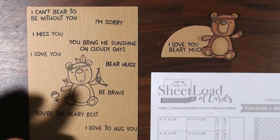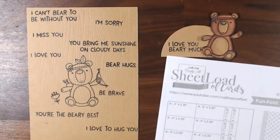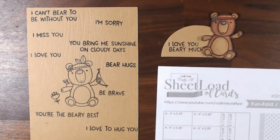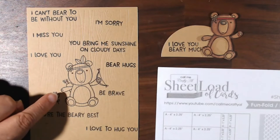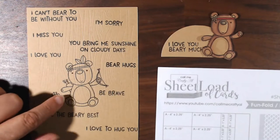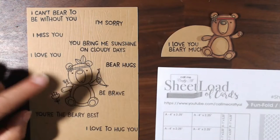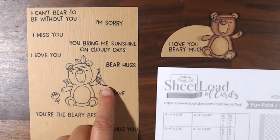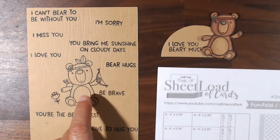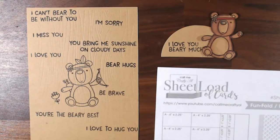What I used for this was an MFT stamp set called Berry Big Adventure, and it's got this adorable bear theme. The stamp starts with a brave bear — he's got feathers, bows, and arrows. Later on I cut off the feathers, the bow and arrows, and just had this little guy left over, and I sort of dressed him up for different sentiments.